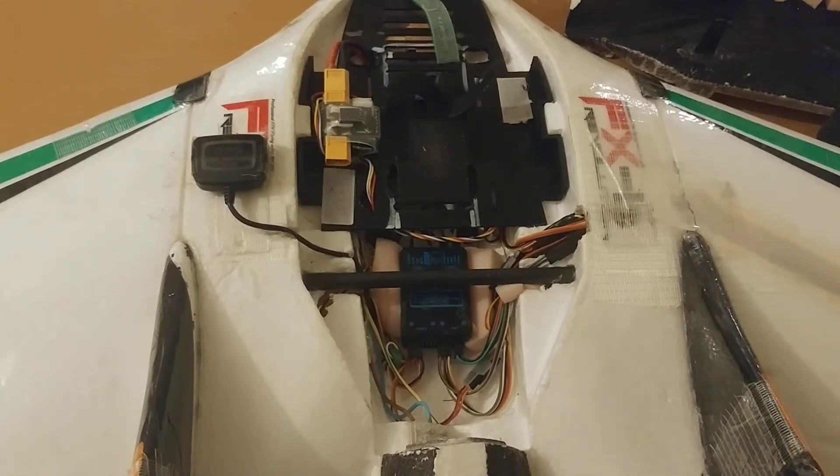Hey everyone, Nash here from Ready Set Test. Today I'm making a quick video about installation of your ArcBird AP or autopilot system. I'll refer to it as AP in this video. The rules I'll talk about don't just apply to the ArcBird system — they apply more or less universally to a lot of autopilot systems inside a plane. These are things to keep in mind to make sure your flight is smooth, your AP works as it's supposed to, and more importantly, your AP is not fighting you in mid-air but giving you better performance and better cruise.